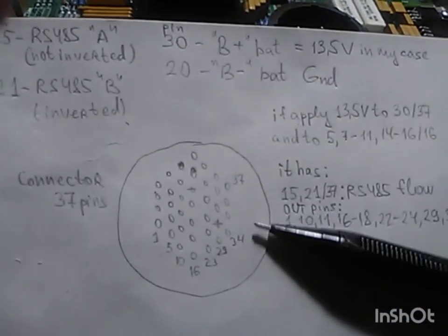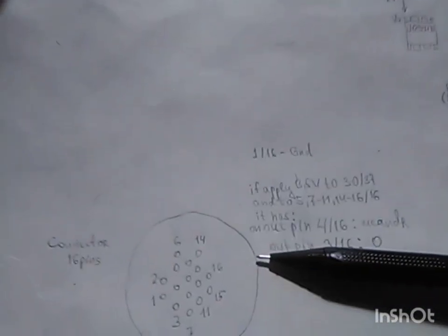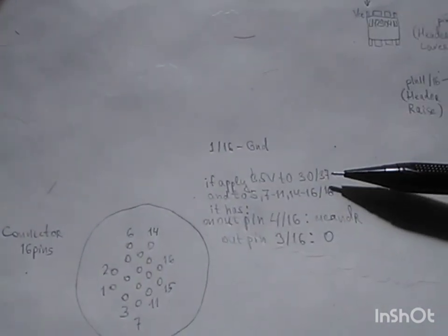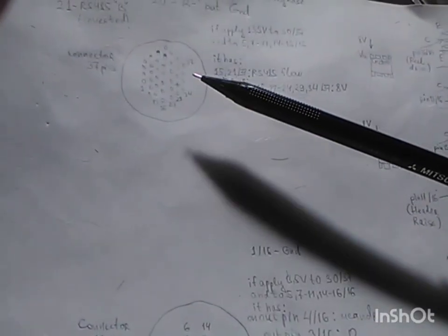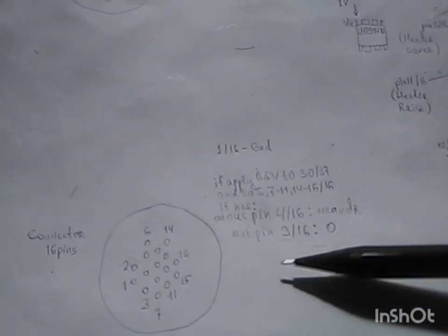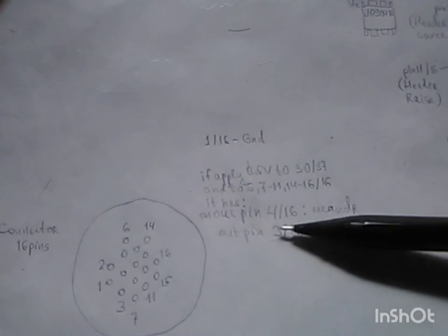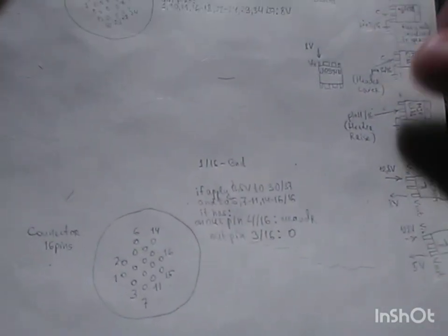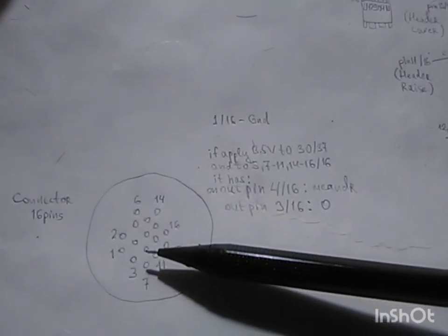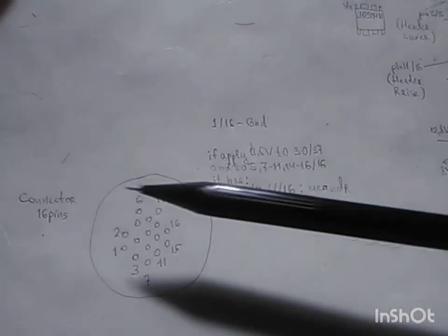Regarding the smaller connector — when we apply the above-mentioned power scheme to the power pins from both the bigger and smaller connectors, we will get a meander signal on pin number 4 of the smaller connector, and nothing more on the smaller connector pins.